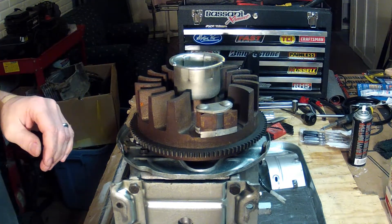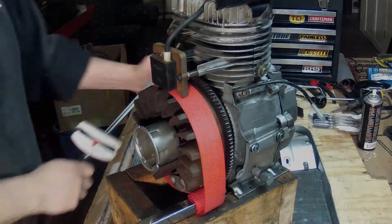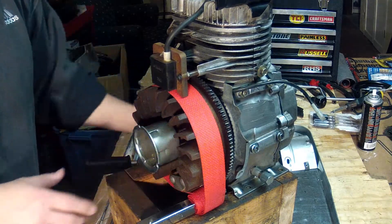Now we're about ready to get the torque wrench and the strap wrench on here. All right, so we're ready to torque down on the flywheel.